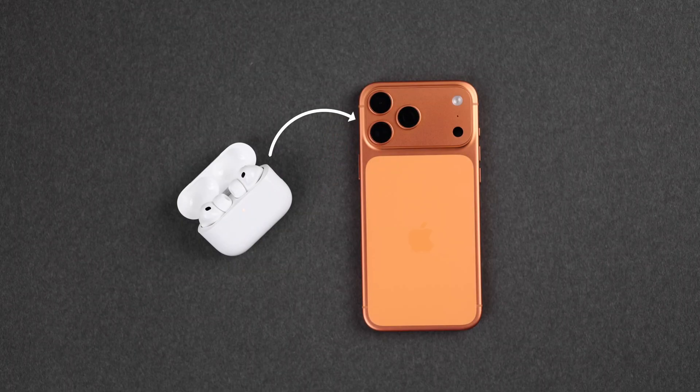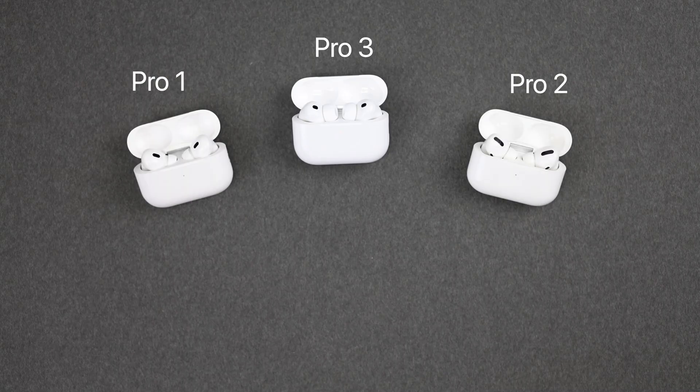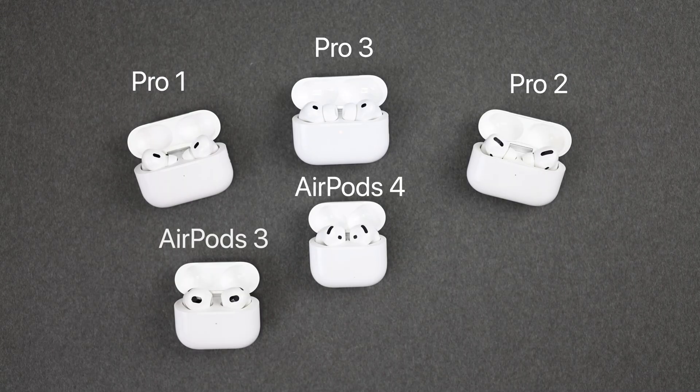You got the iPhone 17 Pro Max, and you want to connect your AirPods Pro 3, 2, 1, the AirPods 4, or other older AirPods.